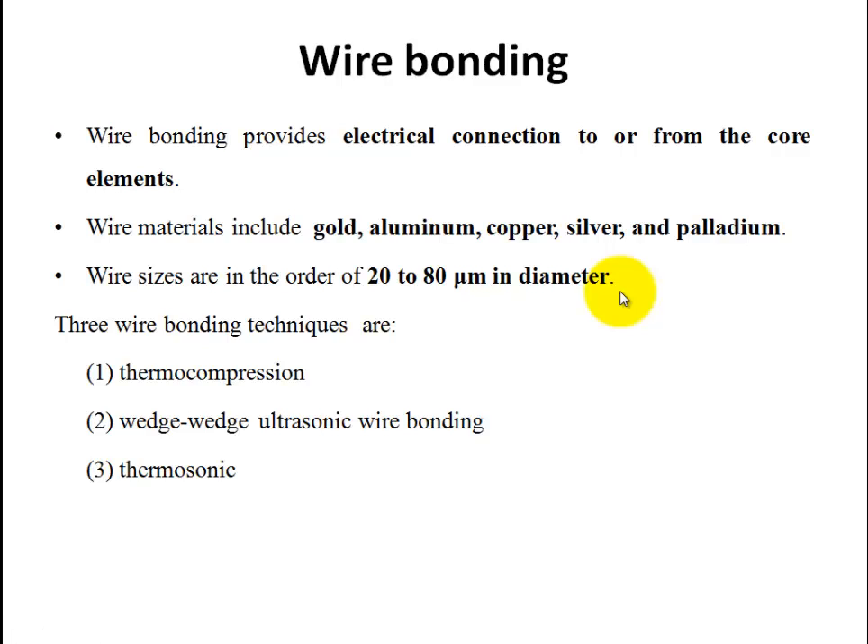Mainly three wire bonding techniques are available in MEMS technology. The first one is Thermo Compression Technique. The second one is Wedge-Wedge Ultrasonic Wire Bonding. The third one is Thermo Sonic.